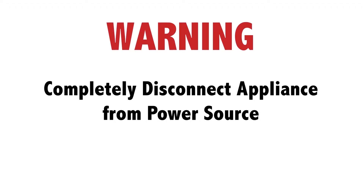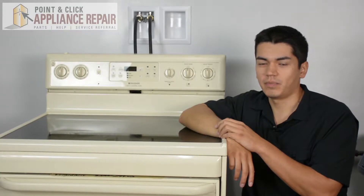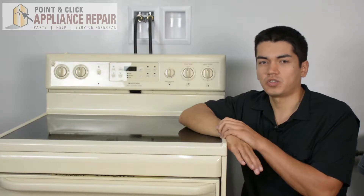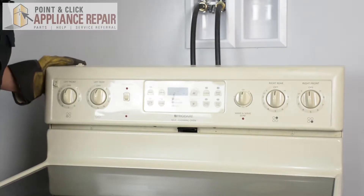Before doing any repairs, please disconnect your power source. This is the oven we're going to be using for this demonstration — it's a Frigidaire. Keep in mind yours might look a little bit different than what you've got at home, but the same technique should still apply. Just make sure you turn your gas off. What we've got to do is turn our range around.